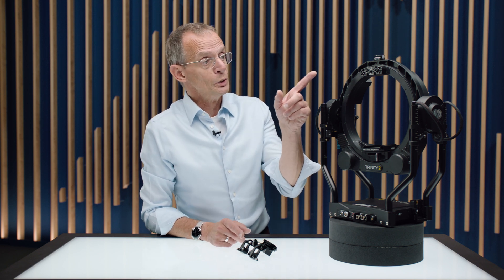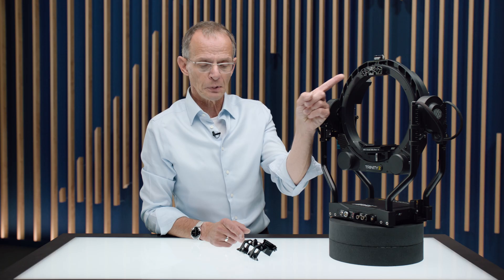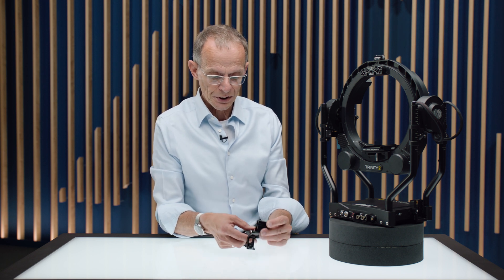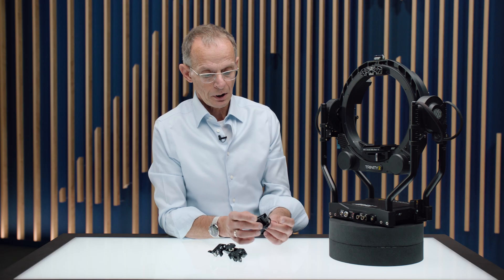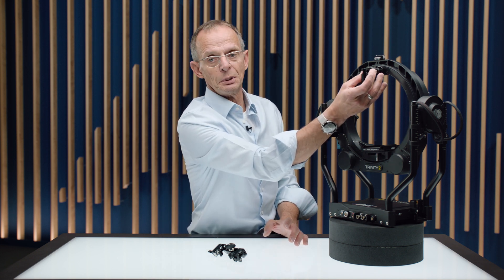To be able to use the TAP-1 on a Trinity, you first need the SSP-4 bracket — this is a must before you can attach this. To attach it is quite simple: you take off the yoke and take the base. There are two M4 screws, and later we're going to place the base right on the SSP-4.